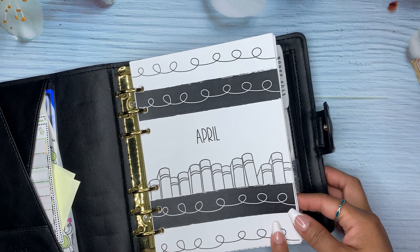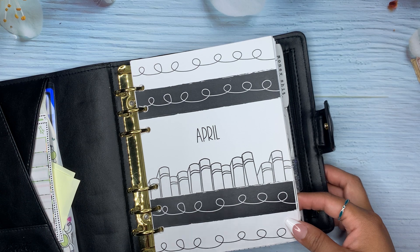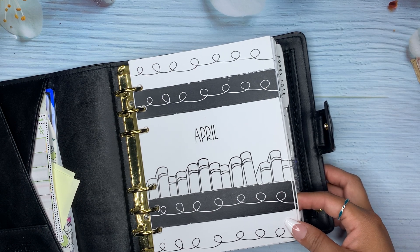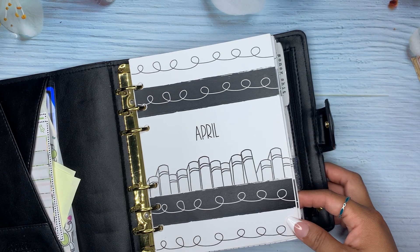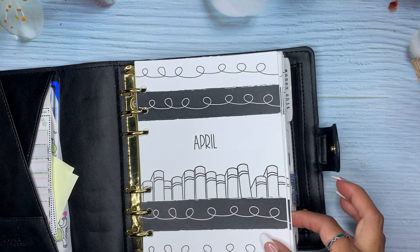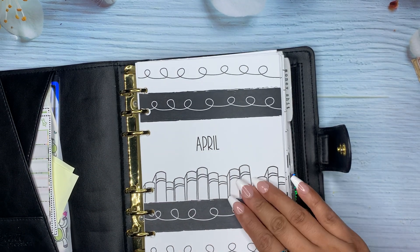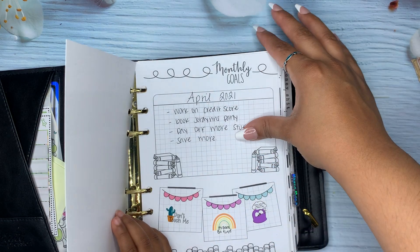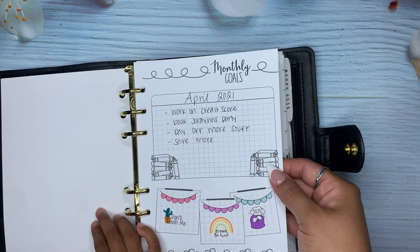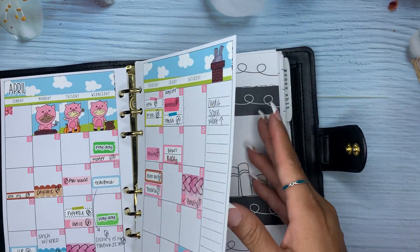So then we have monthlies right here. If you pay close attention, I got the book planner from the Penny Pages, but I got the inserts for the B6 — I got them punched for the B6. Basically my plan was to use the book planner, but I didn't. So basically what I did was I used the B6 book planner inserts for my monthlies, for my bills.